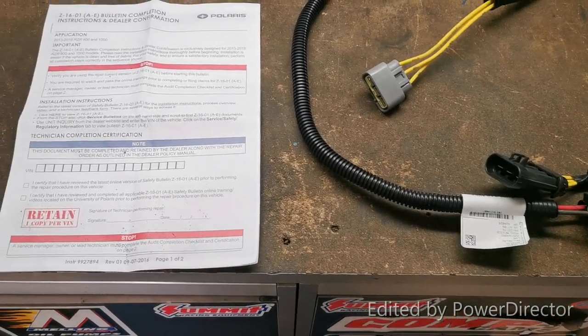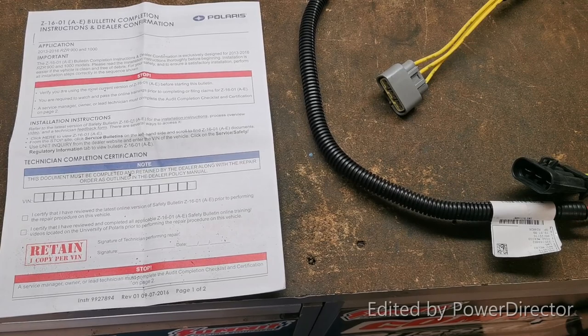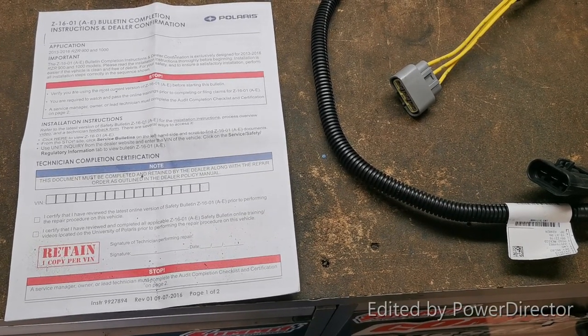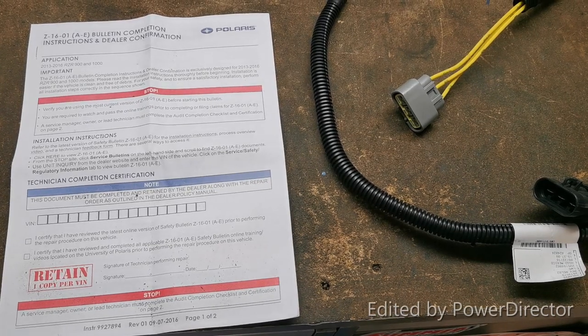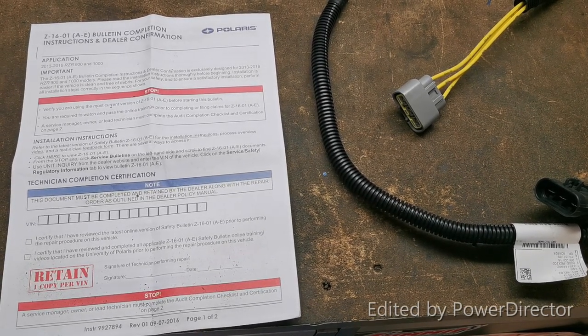I'm making this video for those of you that are having voltage regulator issues. I was getting the 10.8 error in the display on my son's 570.